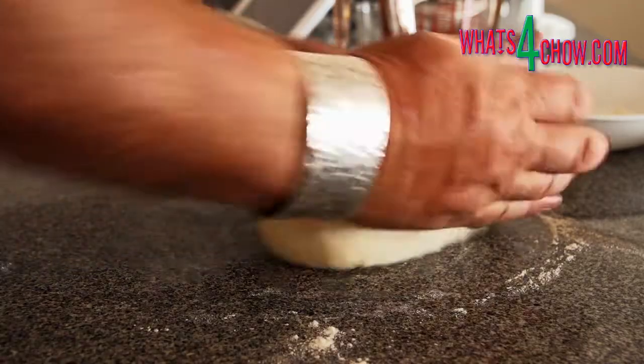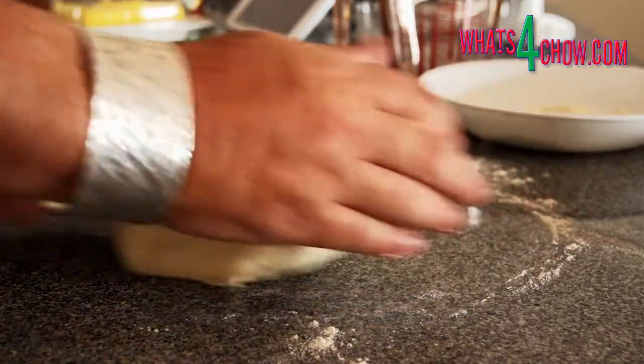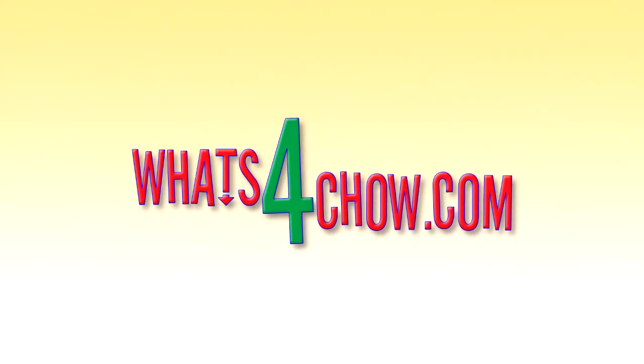You can find all of our full recipes in printable format on whatsforchow.com. Thanks for watching, give us a thumbs up and subscribe to our channel. Keep cooking and we'll see you again soon.